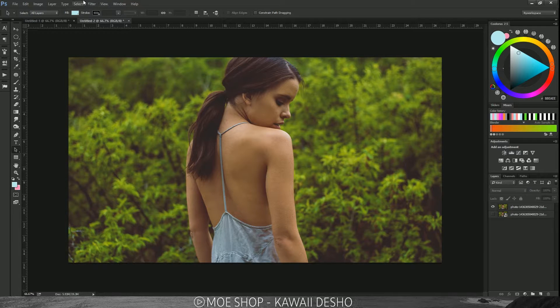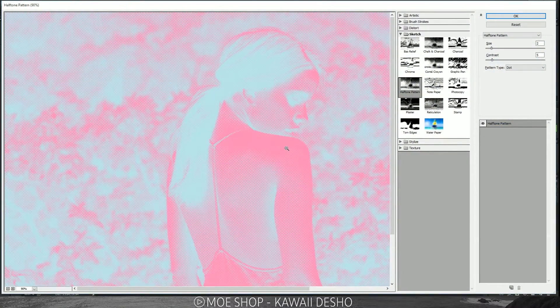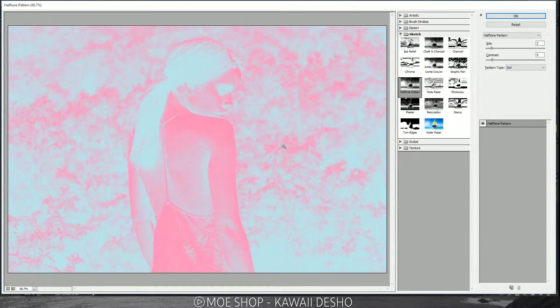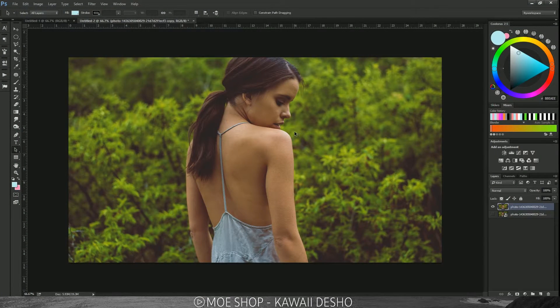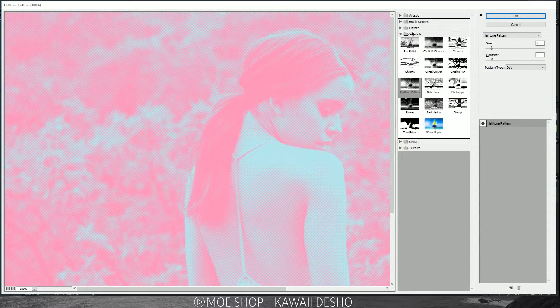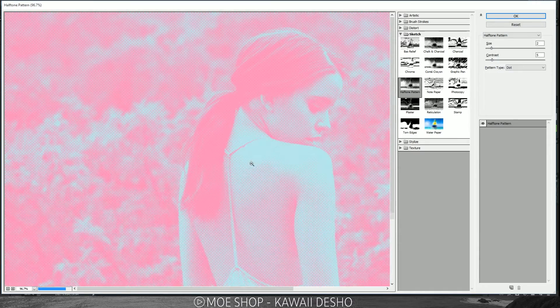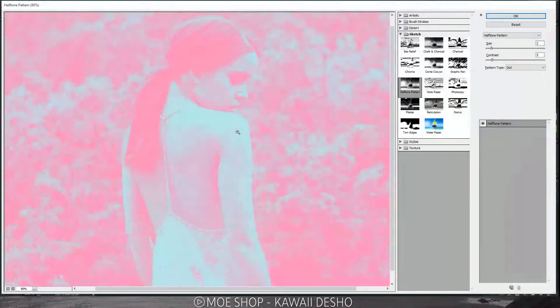To see why, select your layer and go to Filter Gallery — without inverting, it wouldn't look pleasing at all. So we're going to invert the colors first, and then when you go to Filter Gallery, go to Sketch and then Halftone Pattern — it creates this cool-looking halftone for us.